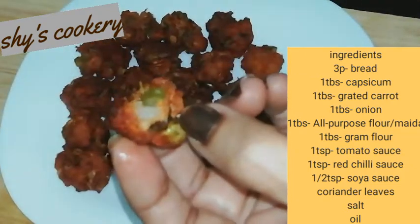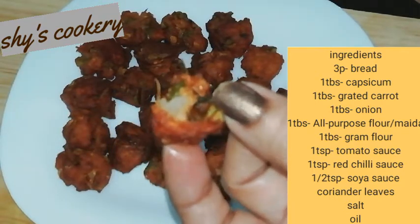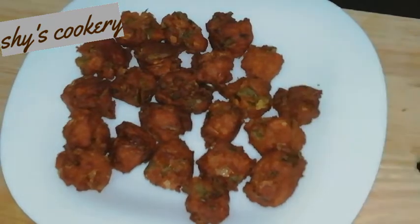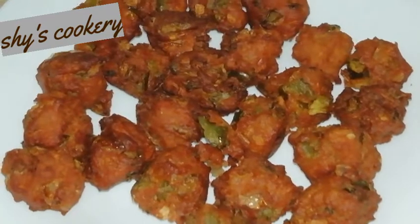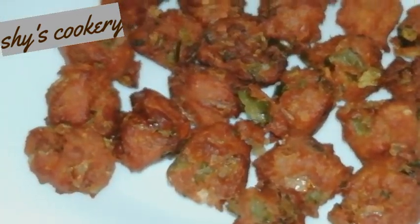I will call it a vegetable and bread pakoda. I will cook it to a good taste — a great taste.